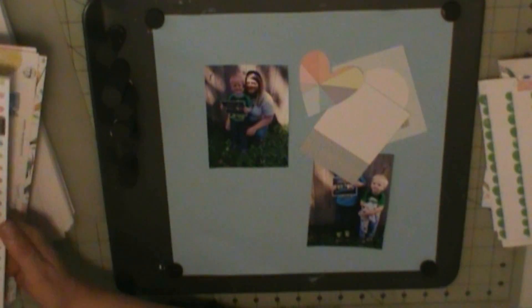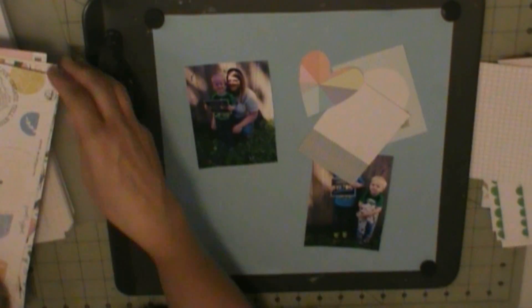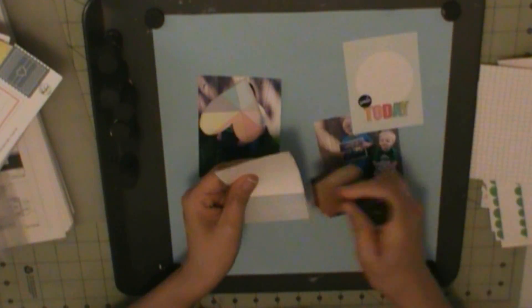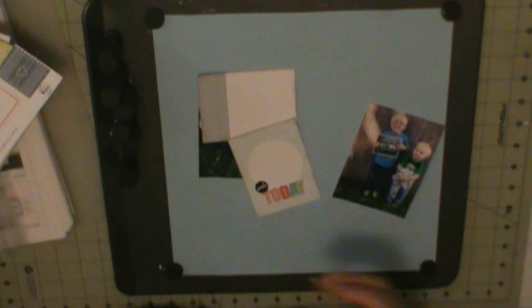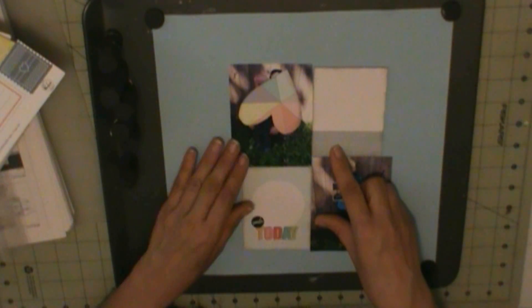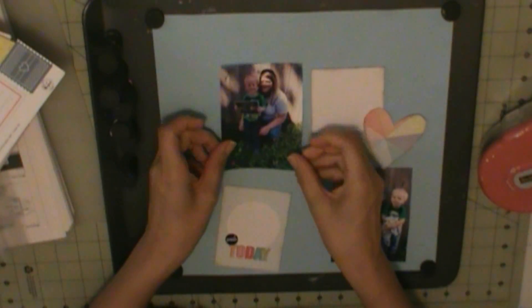My background is basil cardstock from the cardstock add-on kit. That heart is cut from a project life card. I have a piece of citrus, which is cut apart from Pinkfresh Studio Simple and Sweet paper, and those are also some project life cards.